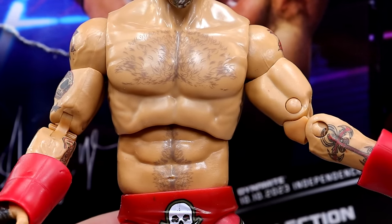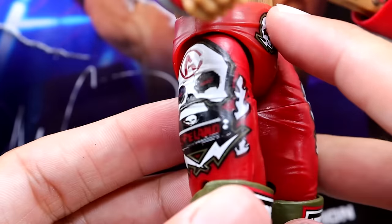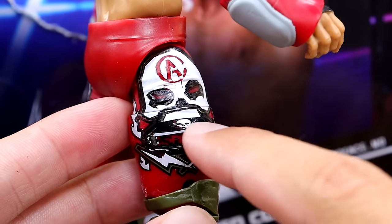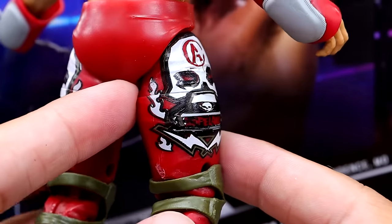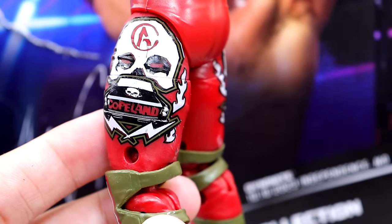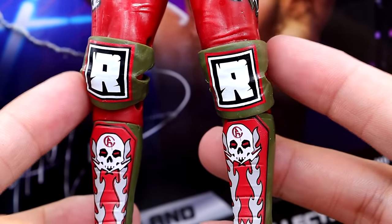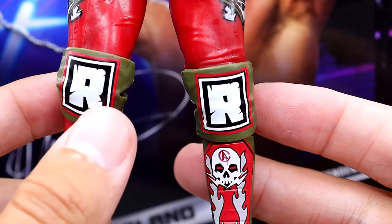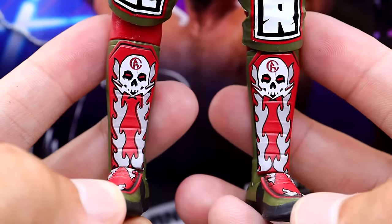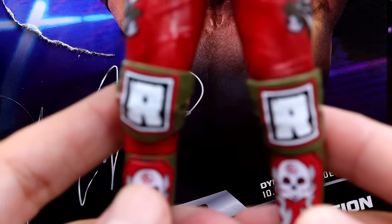Going down to the tights, we have the red tights with skull logos, smoking skulls, 'Copeland,' and an anarchy-looking 'A' logo — very cool all over. It kind of gives school of rock or Guns N' Roses vibes. He has the Rated R logos on the knee pads which look very good, and the kick pads look good too with lightning bolts, skulls, and the 'A.' I like this kick pad mold, it feels good in hand.